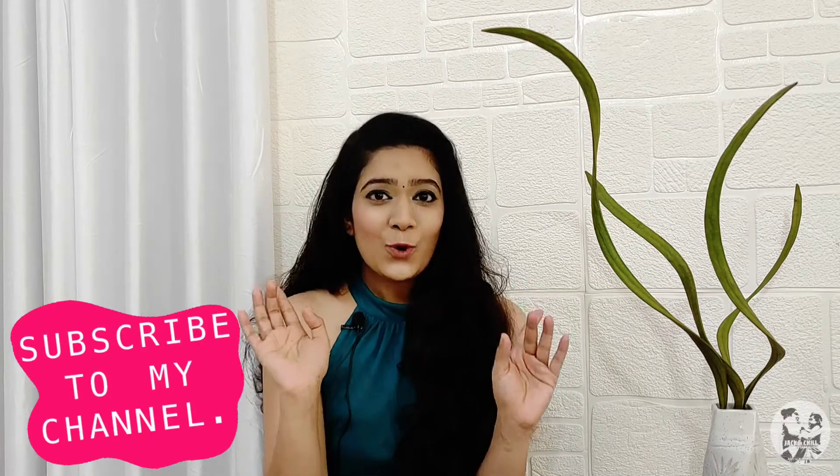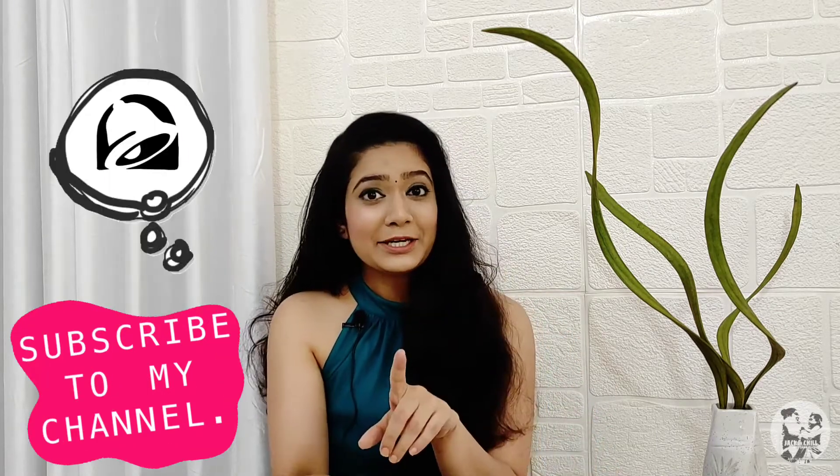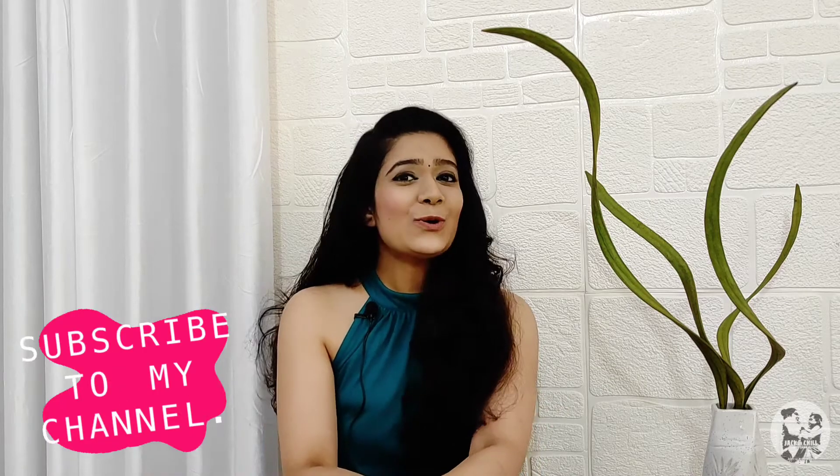Hello everyone, welcome back to Jack and Jill. In this video, we are going to make a continuation of our Dothi pants. In the last video, we made a solid color Dothi pants for casual outfits, vacation outfits, beach wear, or bohemian style. In this video, we are going to continue with our Dothi pants. So let's enjoy the video.